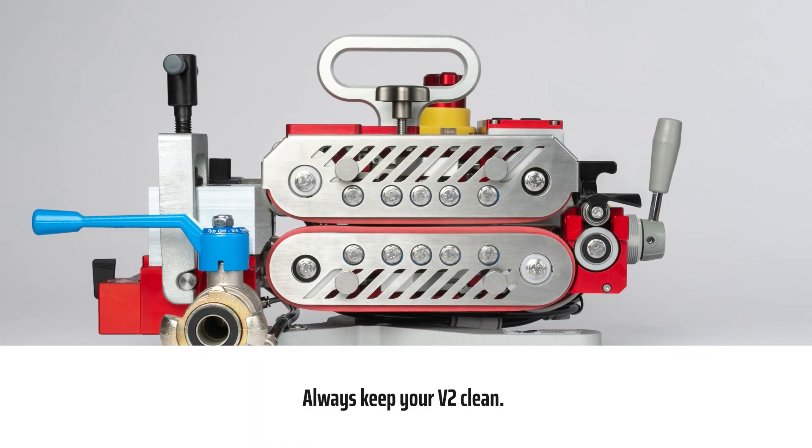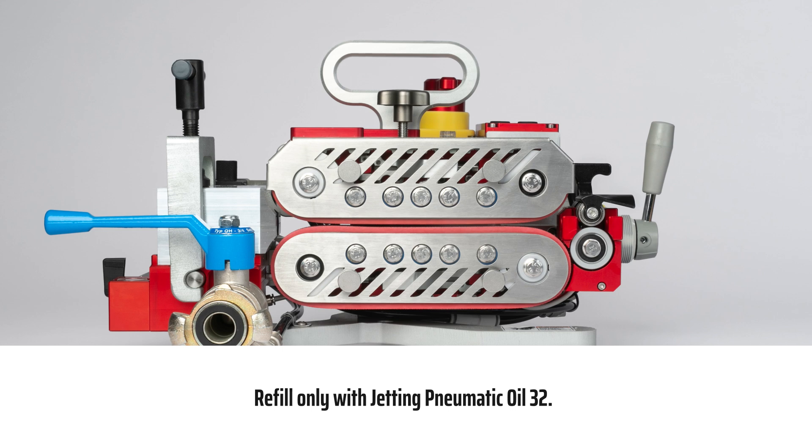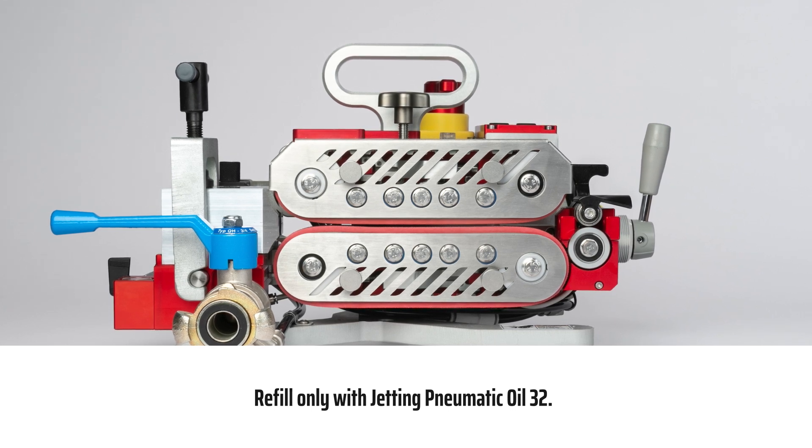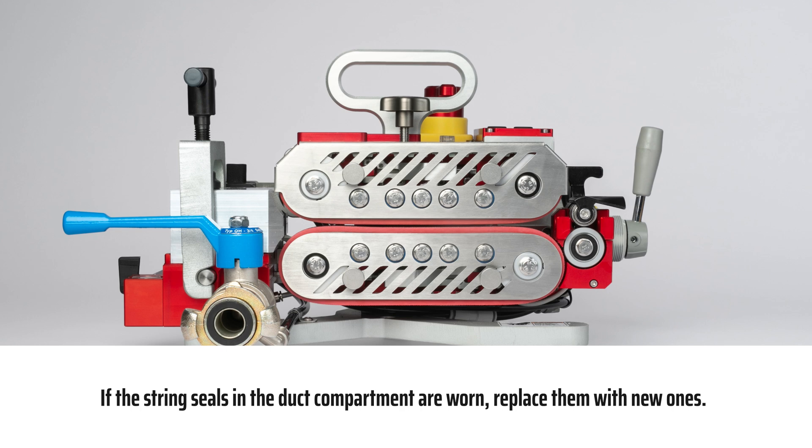Maintenance. Always keep your V2 clean. Check the oil on the machine every day. Refill only with Jetting Pneumatic Oil 32. If the string seals in the duct compartment are worn, replace them with new ones.